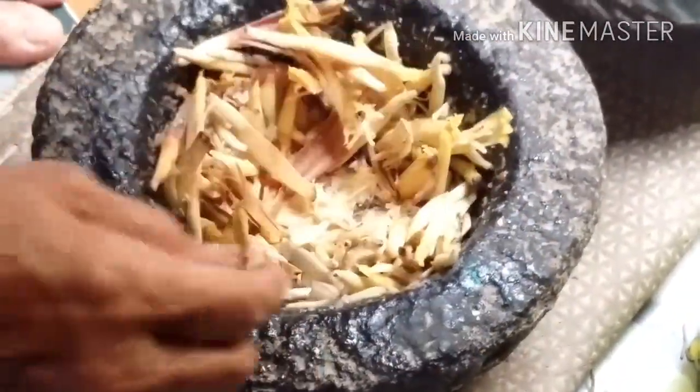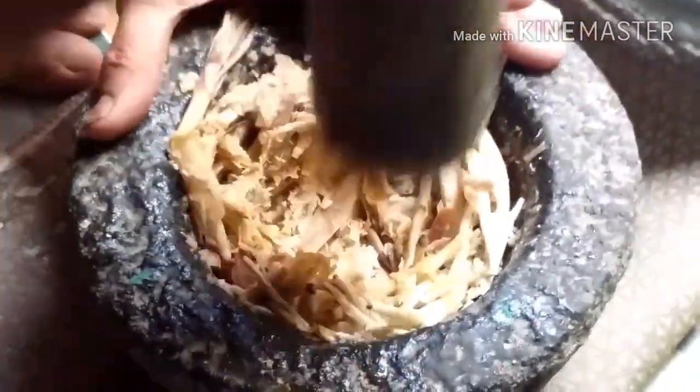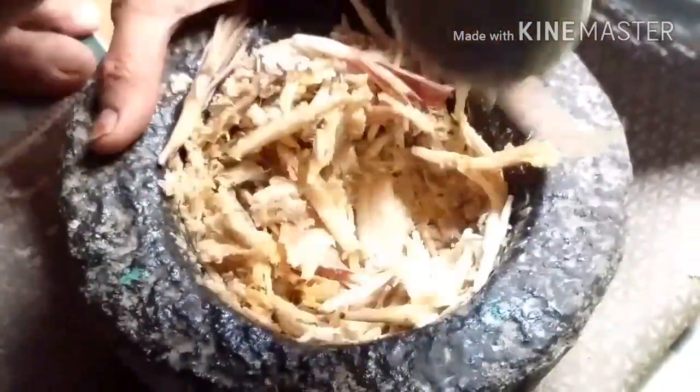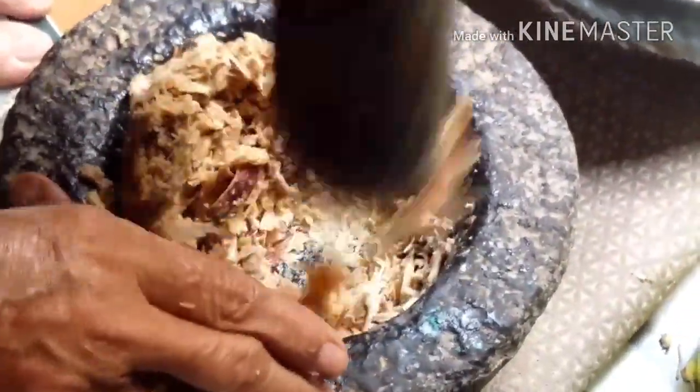You can use a hand blender, but I do suggest if you have a traditional smashing tool, use that way — it tastes amazing, trust me. If you really don't have such equipment, then go with a hand blender, but blend it in small batches and don't make it too pasty or it won't taste good. We are taking it in batches and smashing it.